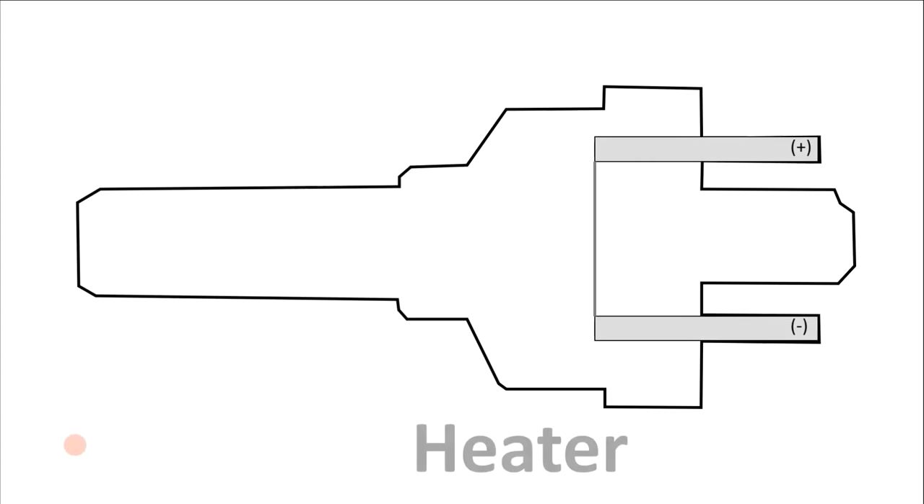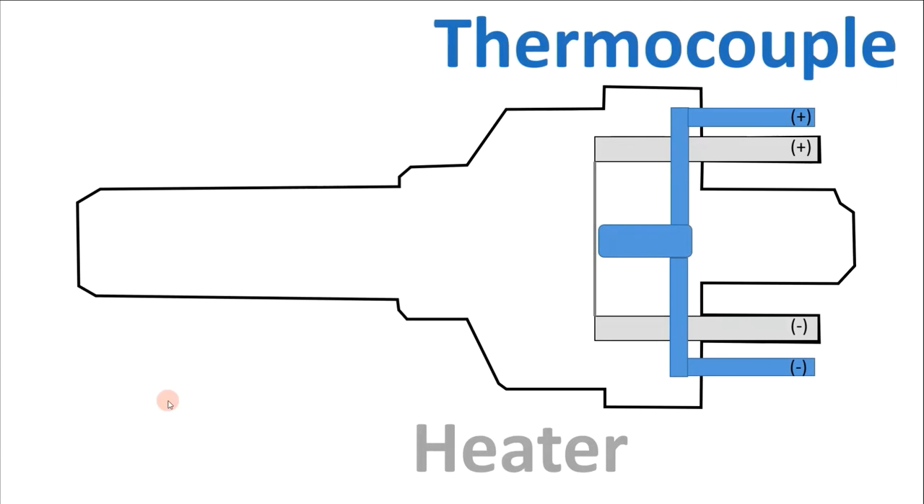The first part we have here is the heater, and the heater is exactly what it sounds like - we have power coming in from these prongs and it heats a small little filament. These are very small filaments about the size of a hair. In this picture I only show one, but in most thermocouple gauges there are actually two in the shape of an X. The other component is the thermocouple itself, which is in the center of the gauge.